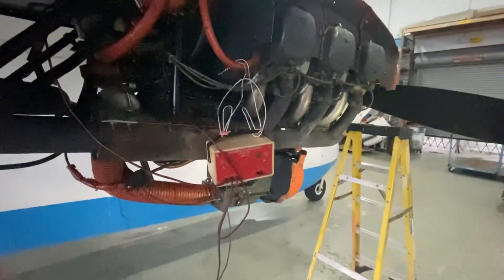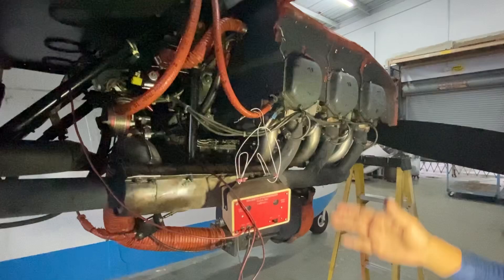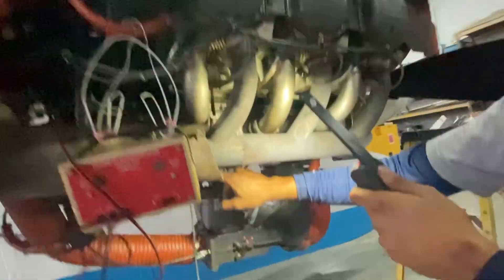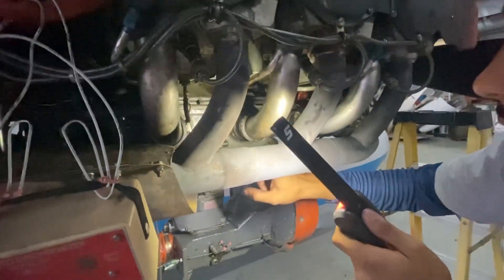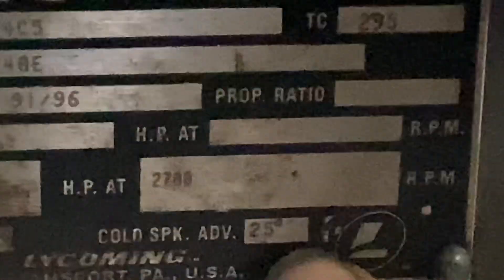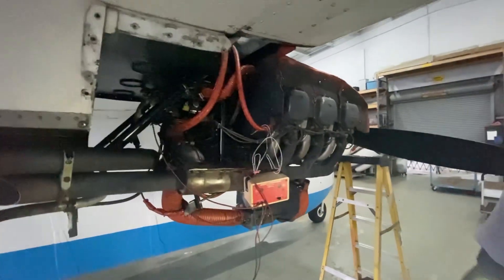Magneto timing is geared towards the engine specifically. You go to the engine data plate and you're always going to look for the spark — it's called 'cold spark advanced.' It says 25 degrees right there. So you're going to time the magnetos to the engine at 25 degrees, plus or minus two.